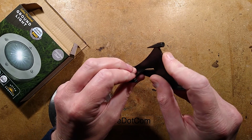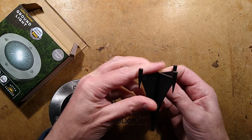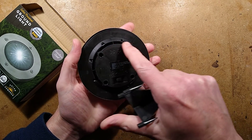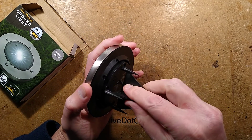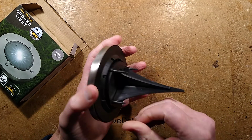It comes with a stake. I'm pretty sure the previous ones you could actually screw it down, but this one doesn't seem to have that - or I could be wrong, maybe it does. We'll explore it afterwards, but it has a stake so you can push it into the ground.